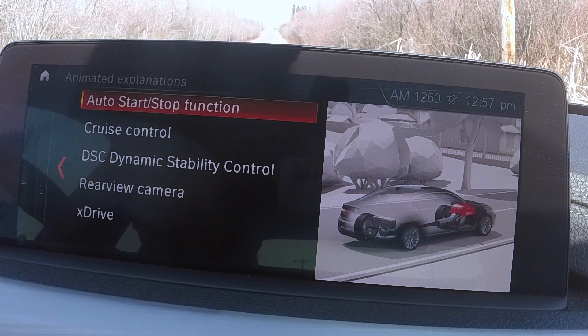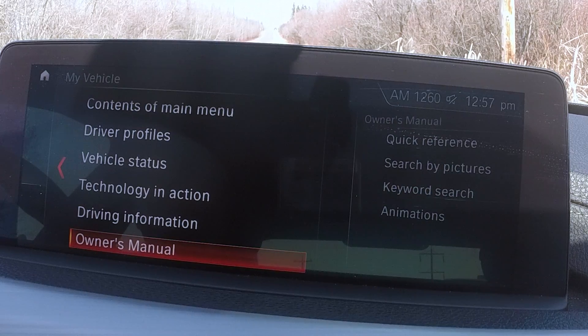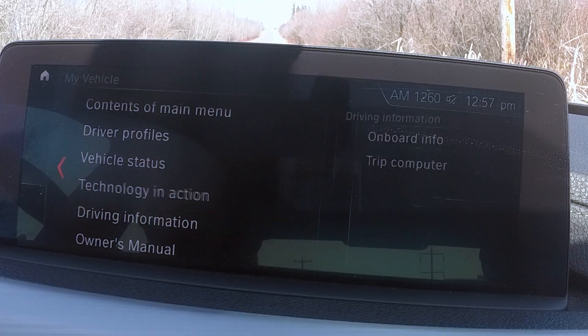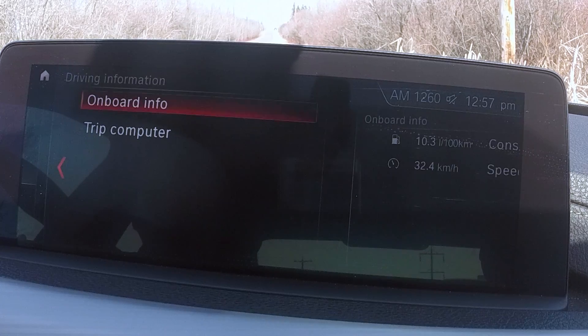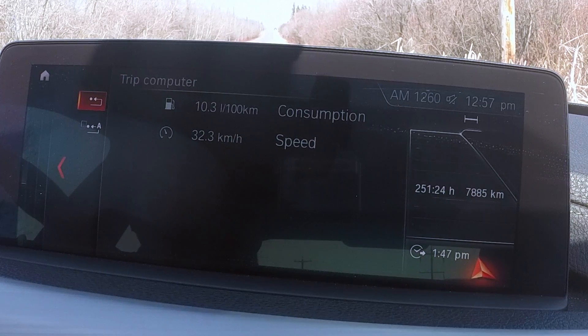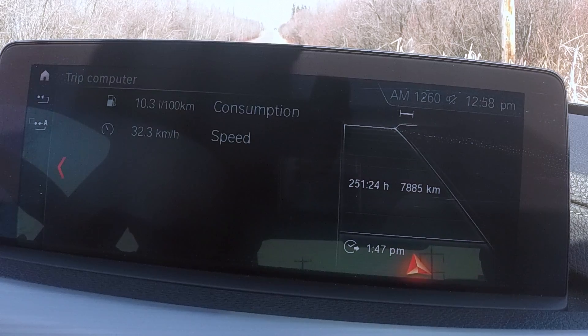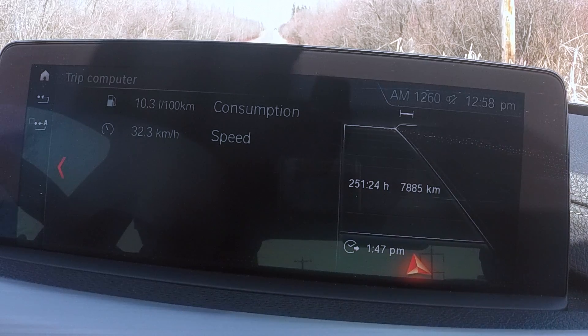There are animations too — if you want to learn more about a feature like cruise control, you go in there and it gives you a video walkthrough. Under Driving Information and On-board Info, it'll tell you your average speed and fuel consumption. The trip computer gives you more of the same — kilometers driven, hours on the trip, and total driving time.